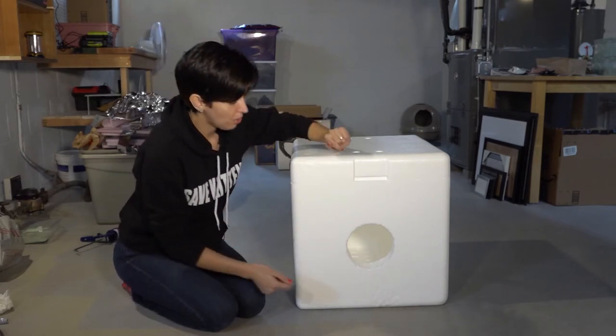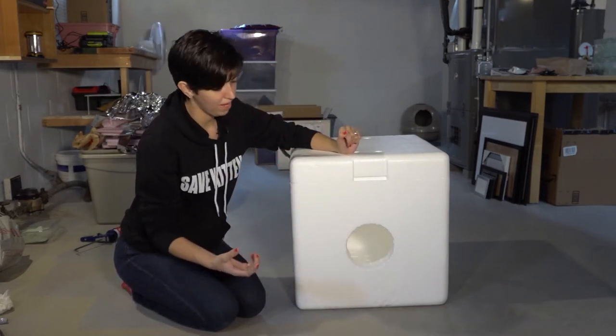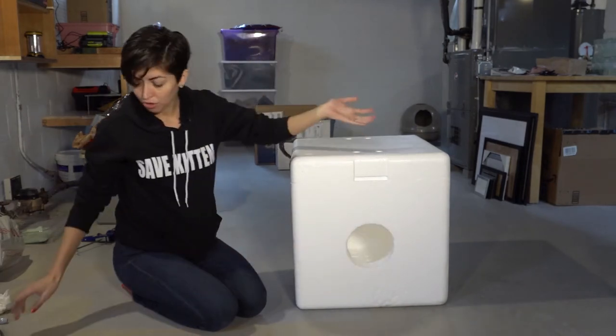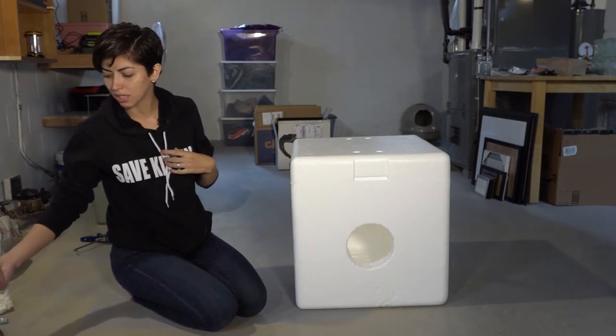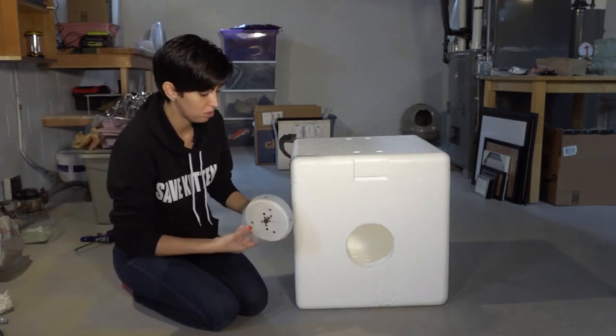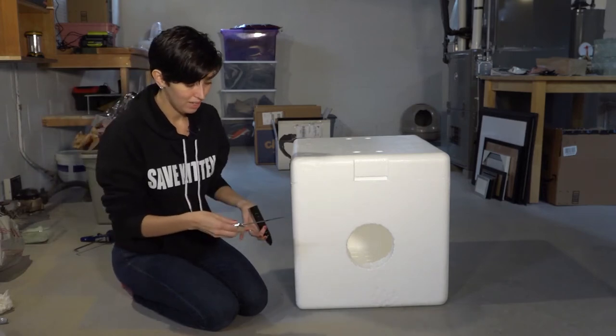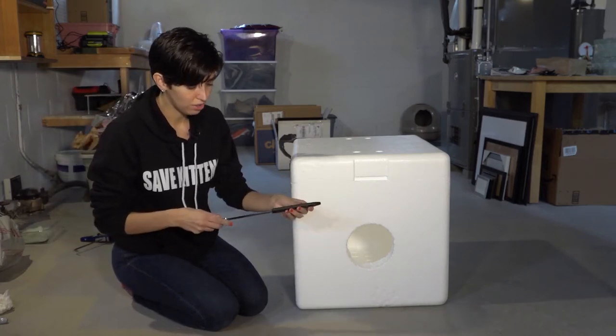It doesn't also have to be a circle. I just have a plastic bowl that I use as a stencil. When you're cutting it, you can use a round tool if you'd like. Otherwise, I just use a serrated kitchen knife, and that does the trick.